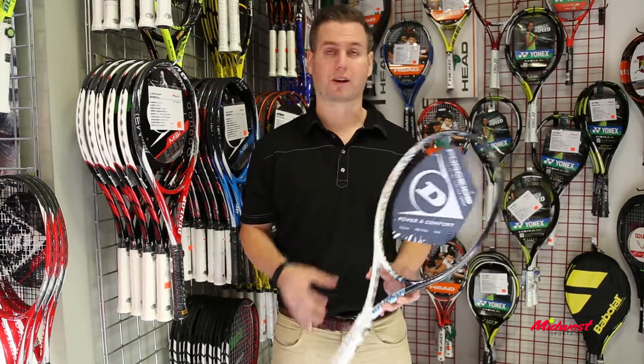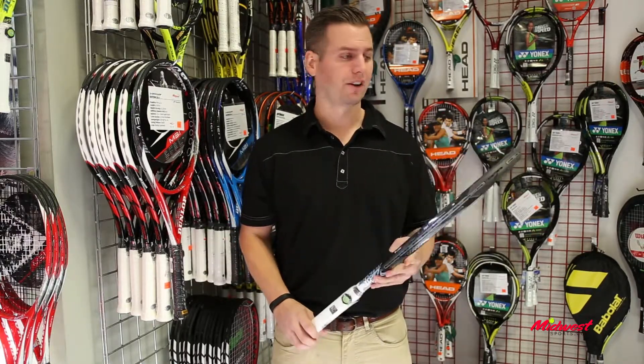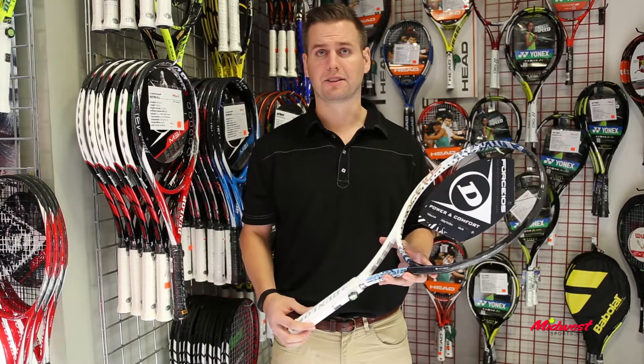Digging into some of the features, we have AeroSkin CX technology, which helps with reducing drag and gives a better aerodynamic feel on the racket. There's also parallel strung technology, which allows the strings to move a little bit more for added spin.